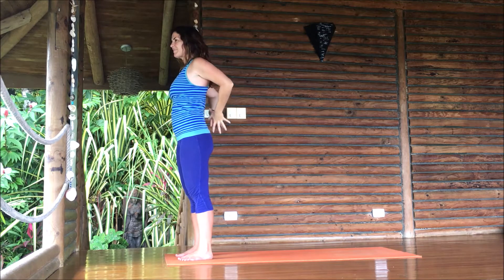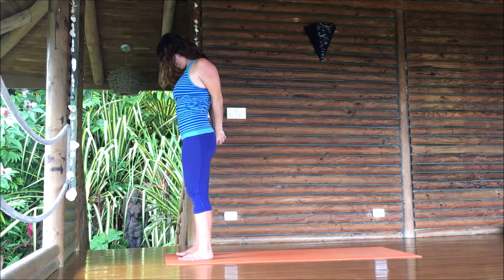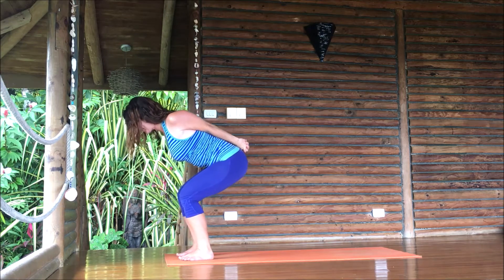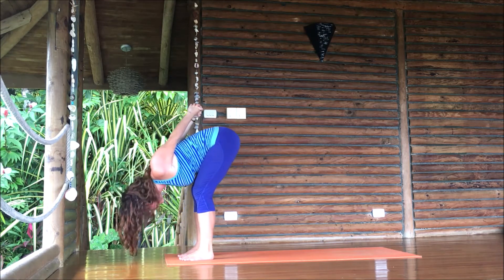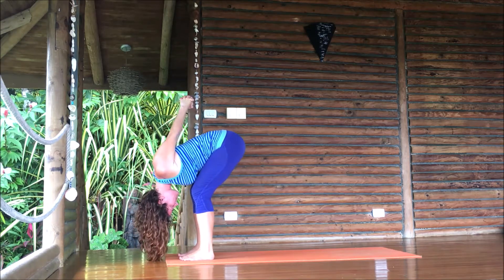Clasp them behind your back — squeeze your shoulder blades together a little bit. Bend your elbows to start, interlace your fingers. Try not to arch your lower back too much. Drop your chin to the chest and maybe straighten the arms — maybe they won't go, that's okay. Take a deep breath into your chest, then bend your knees a lot going into a chair. Put your weight into your heels, bring your chest forward, begin to extend the legs. Then reach your hands to the sky — don't force them over your head quite yet. We're just waking up.